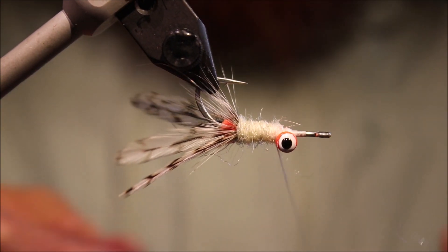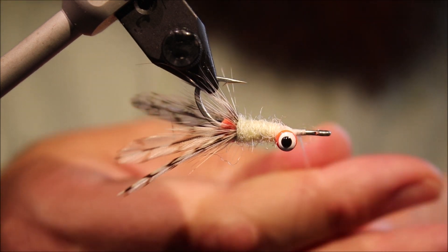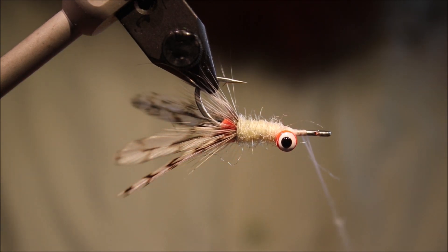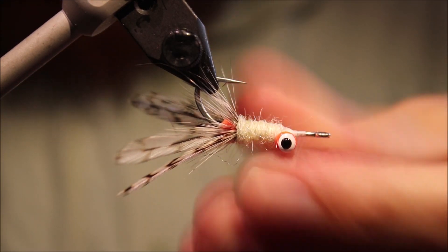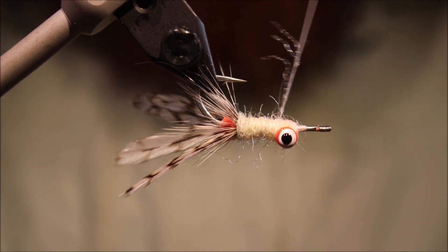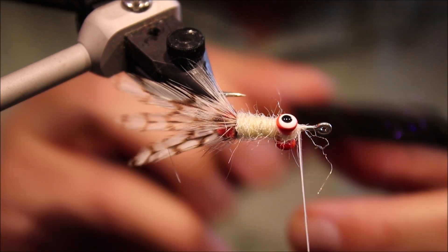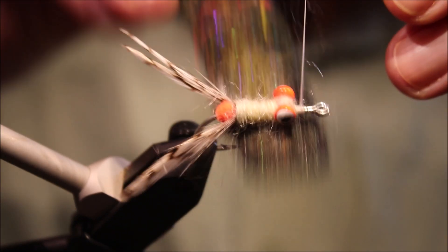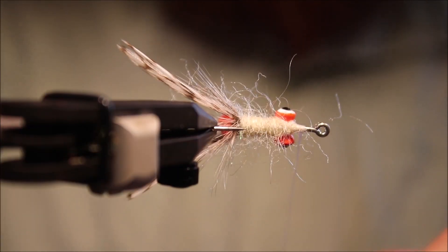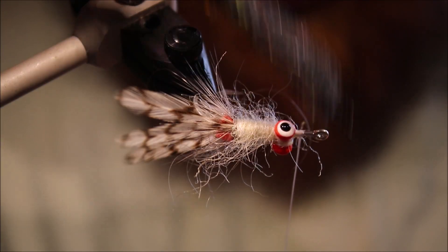I always like to put plenty of dubbing on because I do brush it — I always brush my dubbing just to get that halo effect, make it nice and shaggy. I think it really makes a difference. Just come in through the eyes with a couple of figure eights of dubbing. I've got my trusty velcro brush — give it a rough up. That'll do.